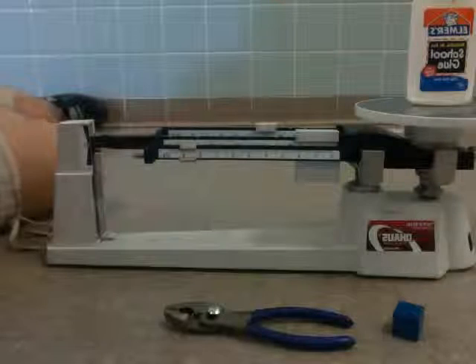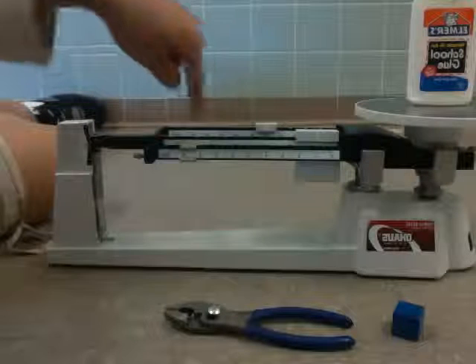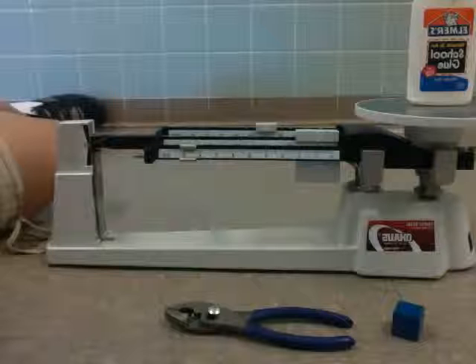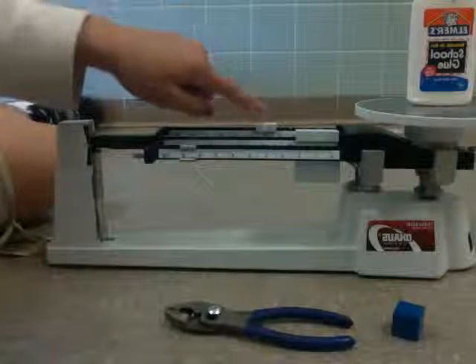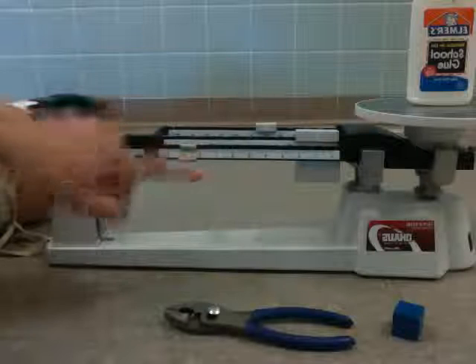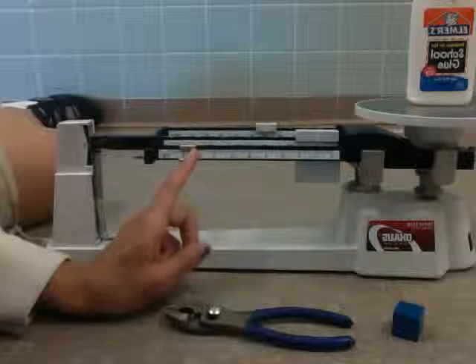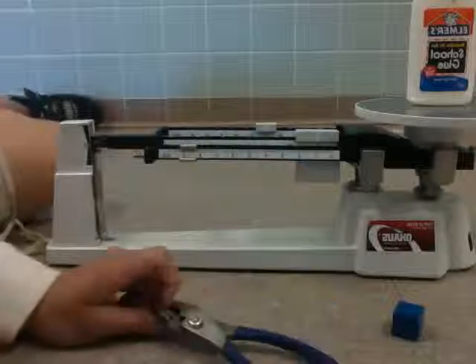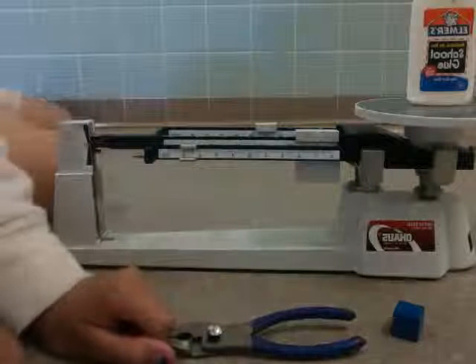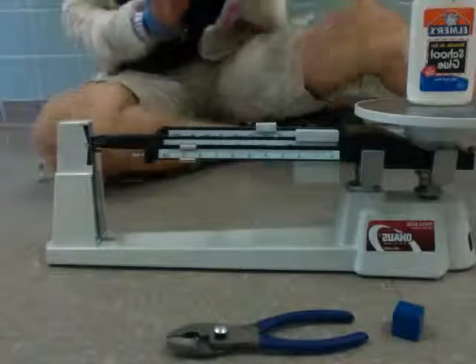Right there, it's zeroed out. So now we add all the numbers together. We don't have 100, 200, or 300 — up to 500. So we go on to the next one, which is 40. And now it's 48 — counting one, two, three, four, five, six — so 48.6 grams. That's how much the glue weighs.